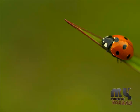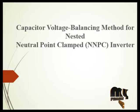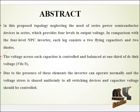Welcome to myprojectbazar.com. Our product title is capacitor voltage balancing method for nested neutral point clamped inverter. In this product, using flying capacitors, a newly voltage balancing NNBC inverter has been developed.